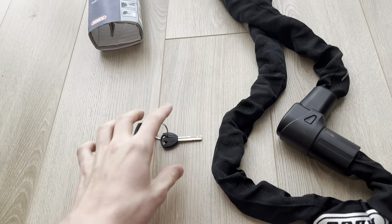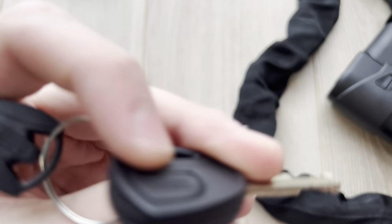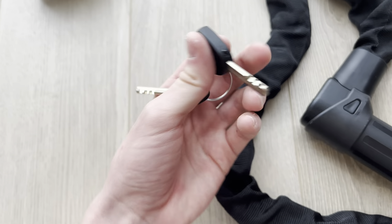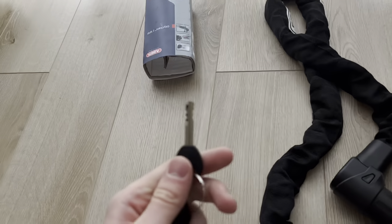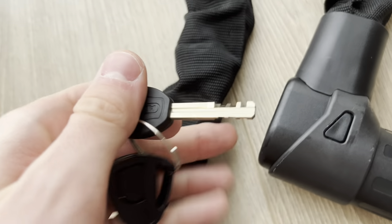When you want to open this, there are two keys. One comes with a light — there's a button, and if you're in the dark and need to open this, you can flash the light at it. Since I'm in the daytime and it's snowing outside and I have a lot of light, we're going to be using the normal extra key that comes with it.